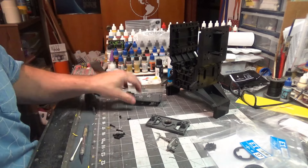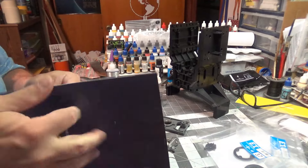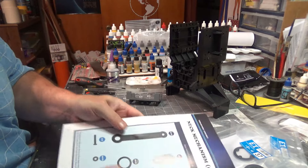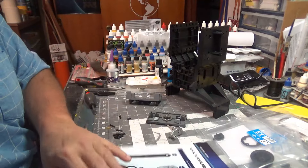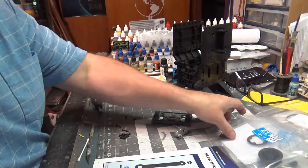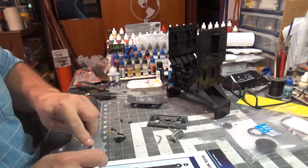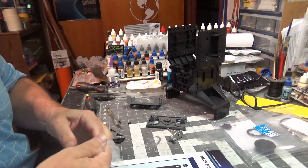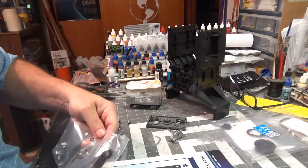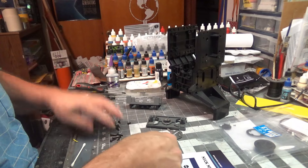Now we're into issue 36, just blazing our way through this build. We are on the sixth chapter of the neck mechanism. The neck mechanism should have been all one chapter — I think we can all agree on that. Package 36 is open. We've got another bearing and a bag inside a bag — isn't that environmentally friendly of them?